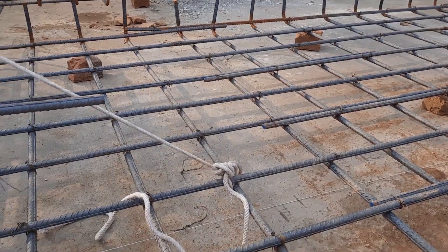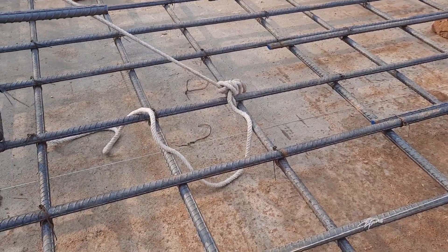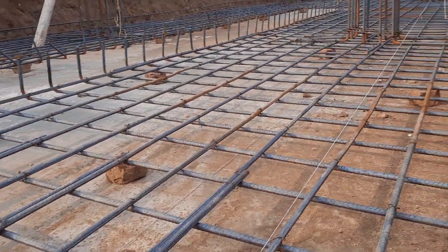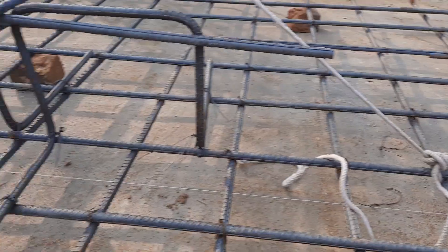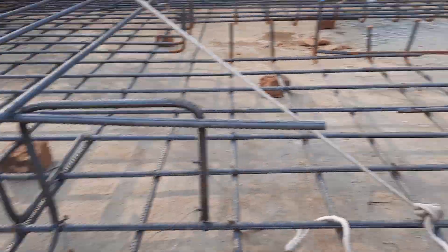The main bars and distribution bars diameter is the same, and they used 60-grade steel rods for this. This is a singly mesh and it is under construction. Next, they will place another mesh on the top of this — it will be a double mesh.